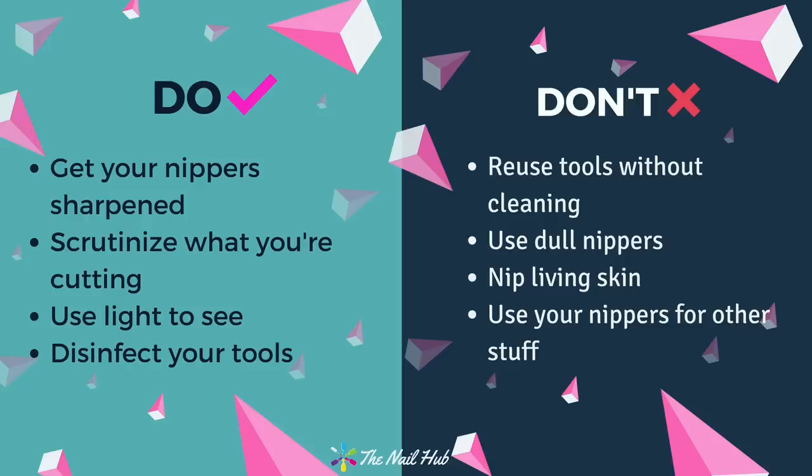Scrutinize what you're cutting — really look at what you're doing. Use a magnifying glass or better lighting if needed. Make sure you're using that perpendicular cutting technique for the best results, and practice carefully with responsible methods. Always disinfect your tools — even on yourself, don't get lazy between manicures. Tools can harbor bacteria, and since we're working on skin, use an EPA-registered disinfectant like Barbicide or Lysicide per the instructions on the bottle.